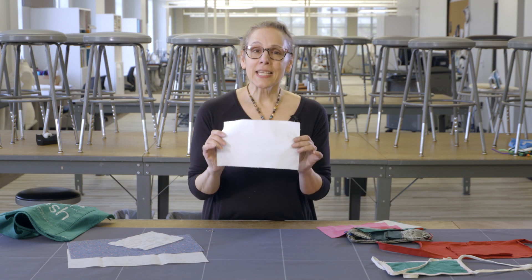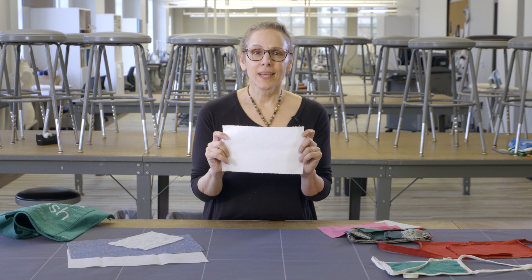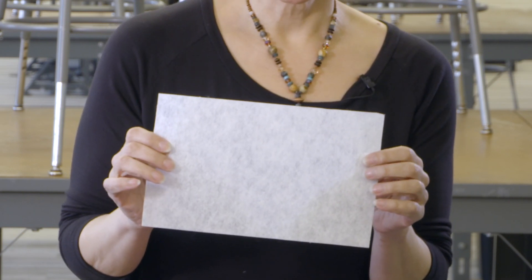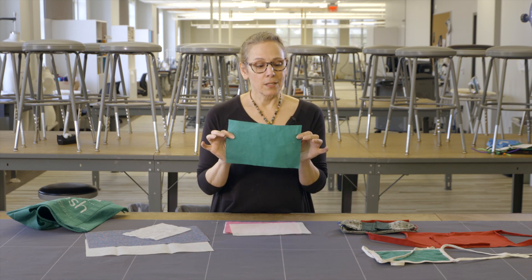What each of these layers does: on the outside you want the tightly woven cotton fabric, and that's a barrier for anything externally coming at you. The next layer would be the cotton t-shirt, which is absorbent. The third layer, the one that goes against the face, could be the interfacing which acts as a filter.